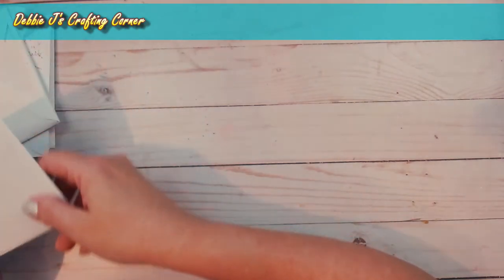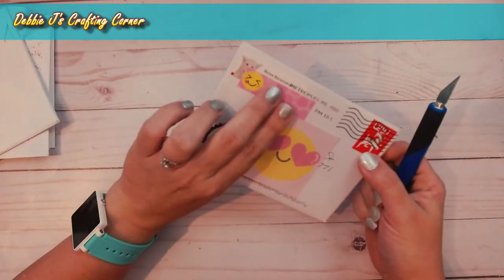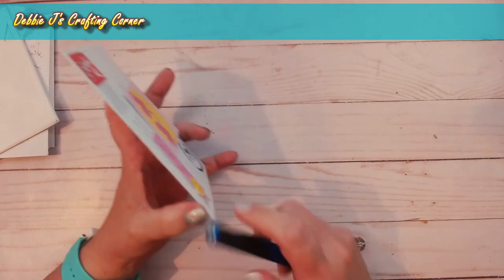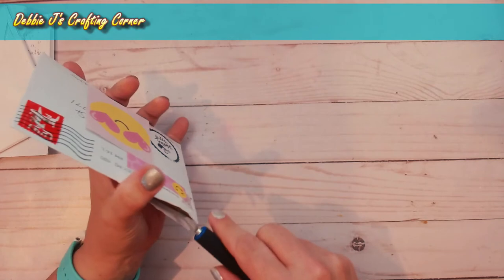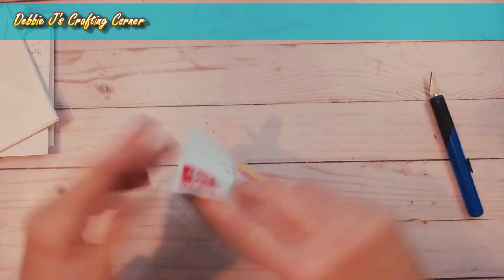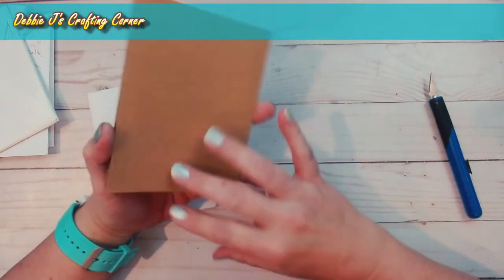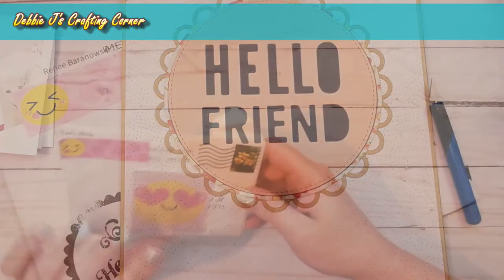Now we're on to the Foiling Snobs Club group — the theme for that group was 'hello' and 'spring.' This first one is from Renee Baranowski. It says 'Hello Friend' on the front — that is nice and pretty. I really like that die she used for the background. Thank you so much Renee, thank you for swapping with me!